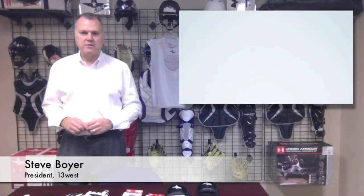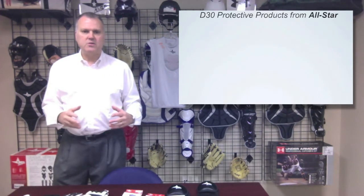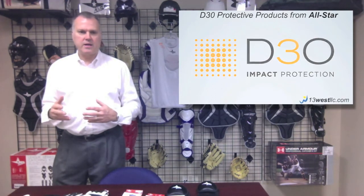This week's featured product is actually a group of products manufactured by All Star Sporting Goods. The products feature D3O, a material that was created by an English company.